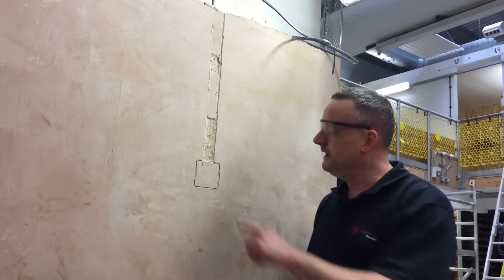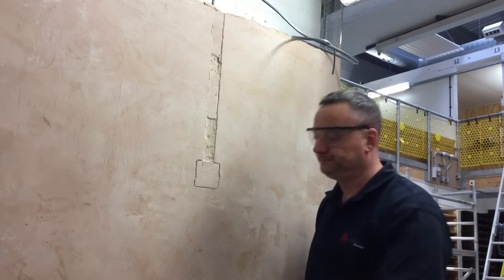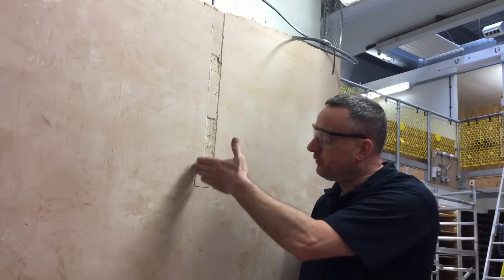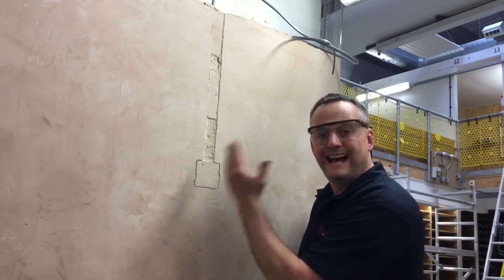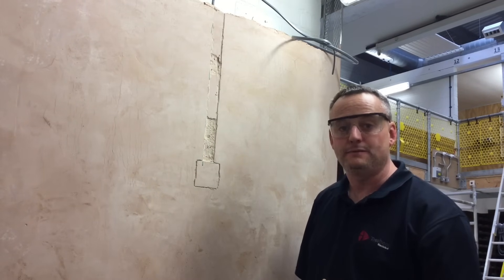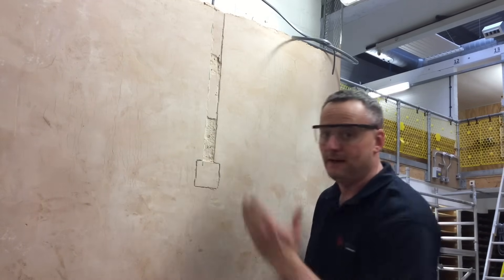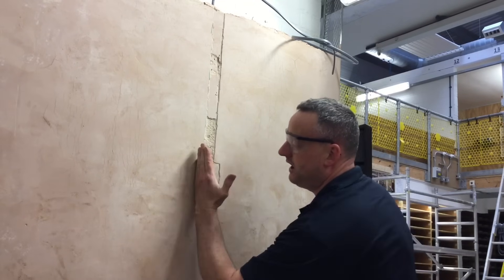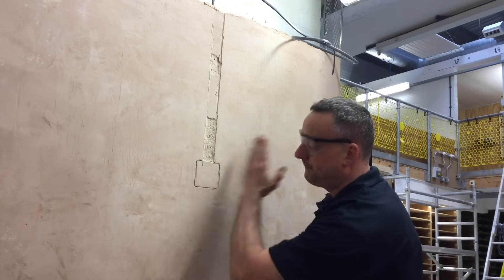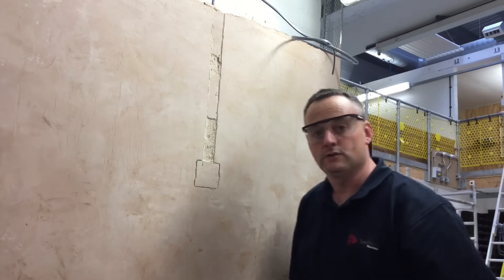Next I'm going to chase out the area in order to facilitate the single socket box. To do this, I'm going to start on one edge — in this case the left-hand edge — and I'm going to chase that to what I believe is the correct depth for the box. Then what we're going to do with that area cut to the correct depth on one side is chase into the area at the right depth. So we'll start there and then chop into the gap that I've obviously created on the first part of the chase.